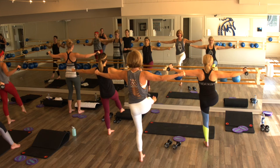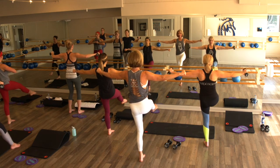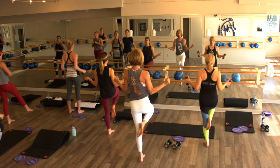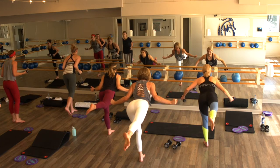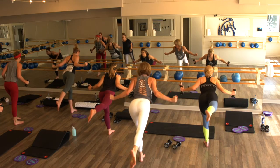Ten lifts with those arms, ten with the legs — eight, seven, six, five, four, three. Bend that knee in half, bring those elbows in — we are going to fly like the wind. Pull the belly in, give me a little squeeze, press back, squeeze, press back.